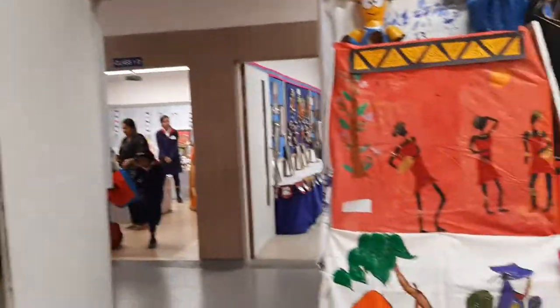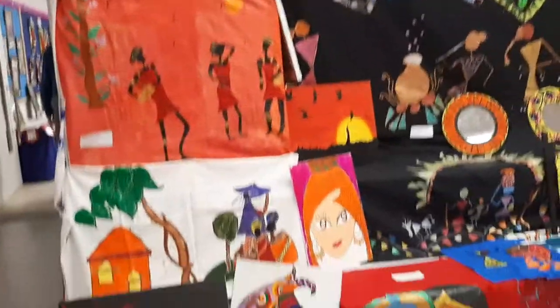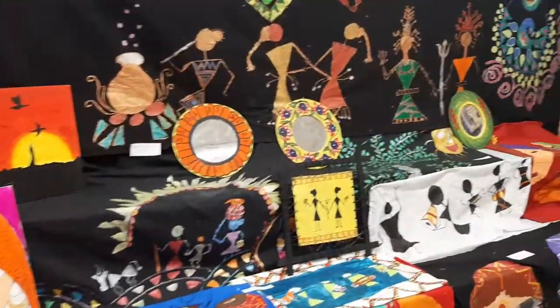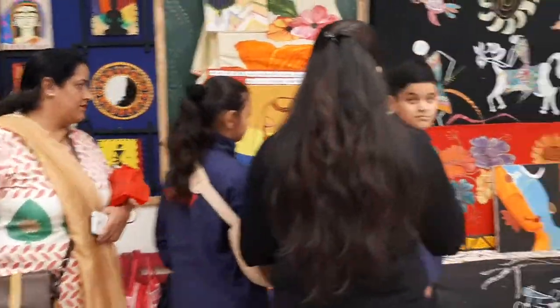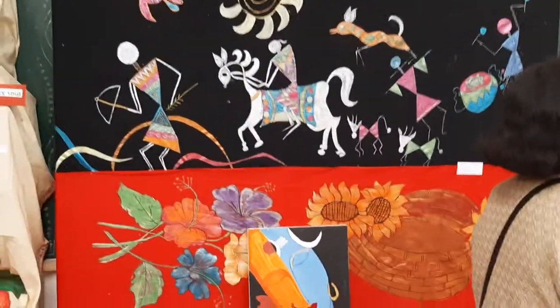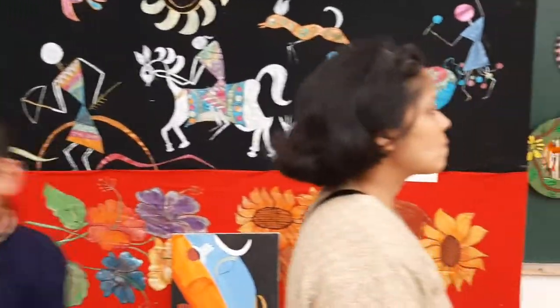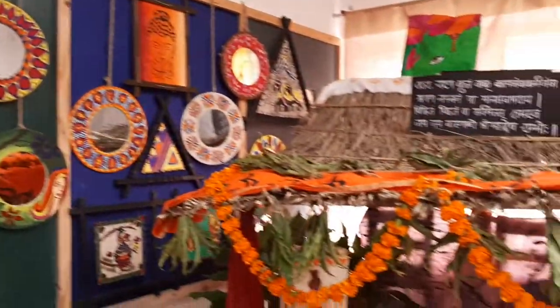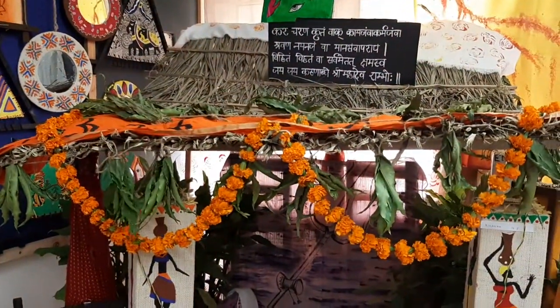And here are some of the walls that we have done as well.